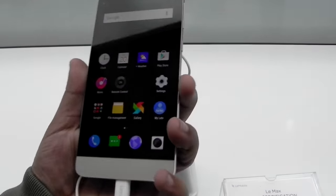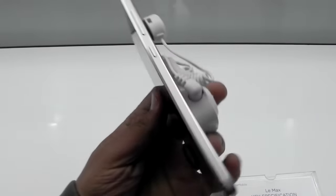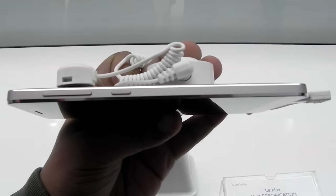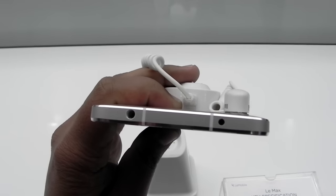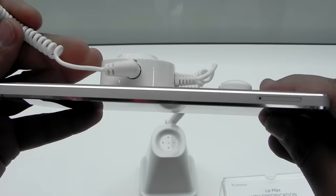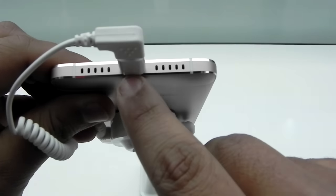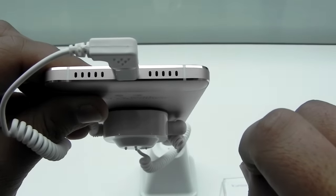So let's have a look at the phone. On the right side, the power button and the volume rockers are all together. At the top there is an IR blaster and a 3.5mm headphone jack. On the left side we have a dual SIM slot and no microSD card slot. At the bottom there is a USB Type-C port, a speaker, and a microphone.